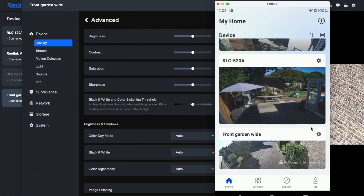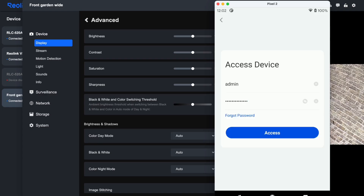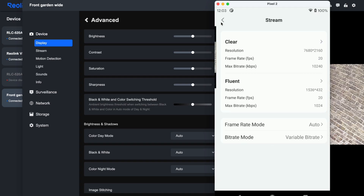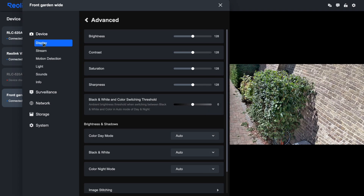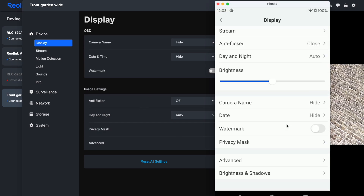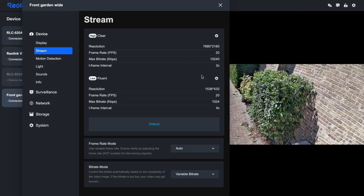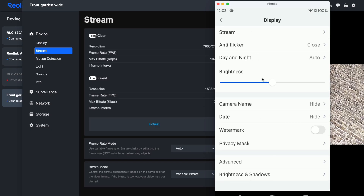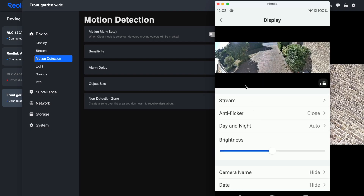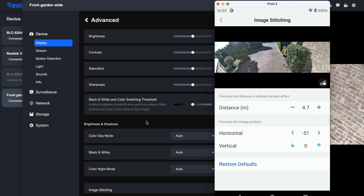You can configure a lot more through the apps than through the Home Assistant integration. To connect, just enter your camera's credentials — if you're on the same network it should be auto-discovered. The settings are refreshingly consistent across desktop and mobile, which isn't always the case with security camera manufacturers. You can remove the watermark, adjust the timestamp format and position, fine-tune motion detection sensitivity zones, and — importantly for the Duo 3V — really dial in that dual camera stitching.